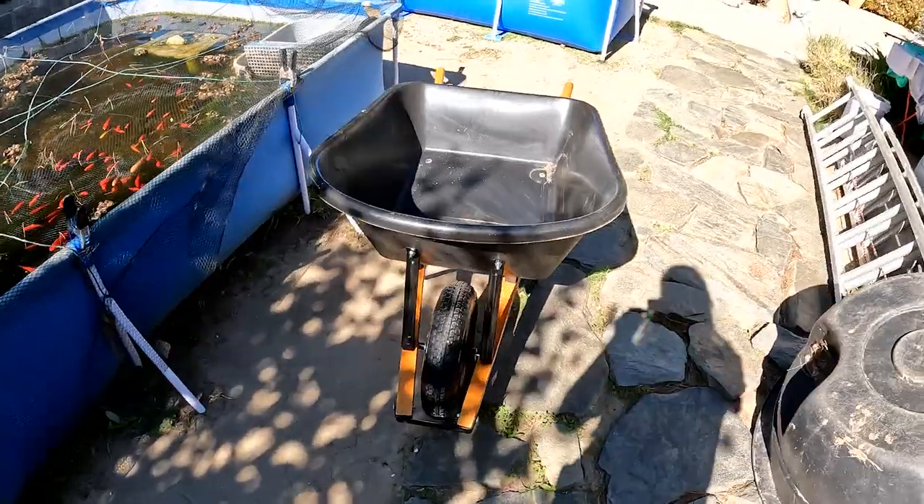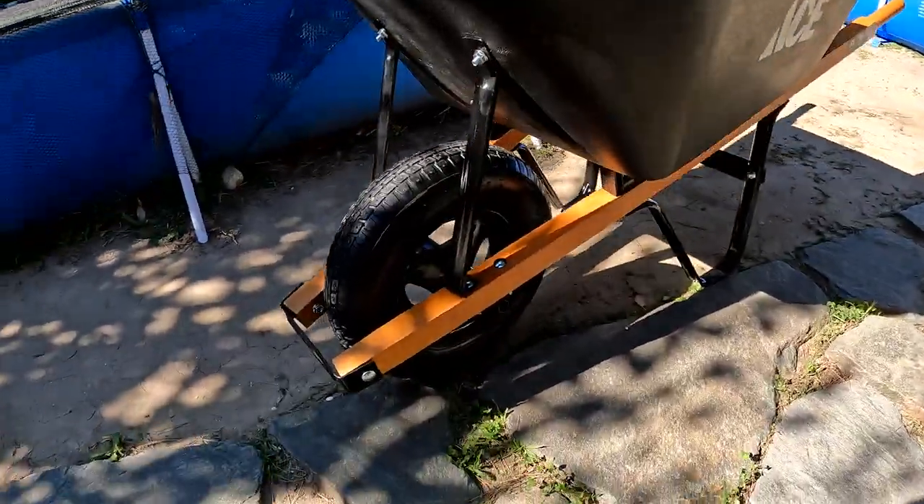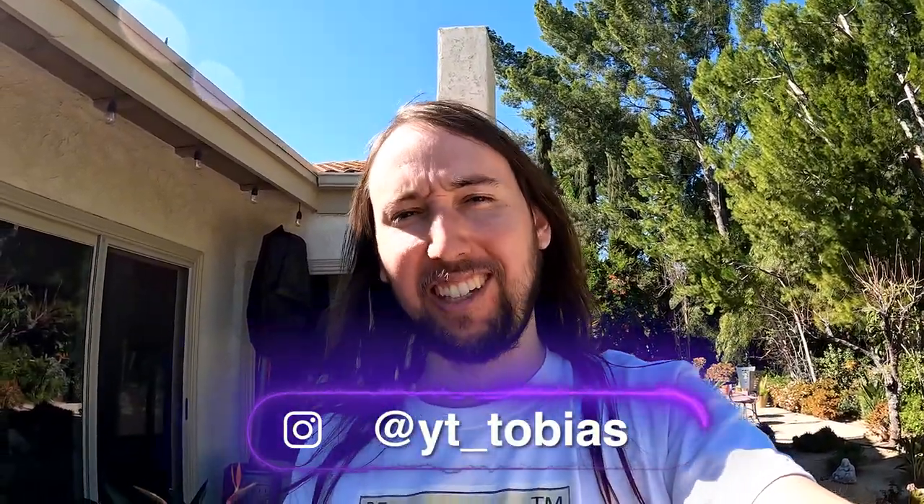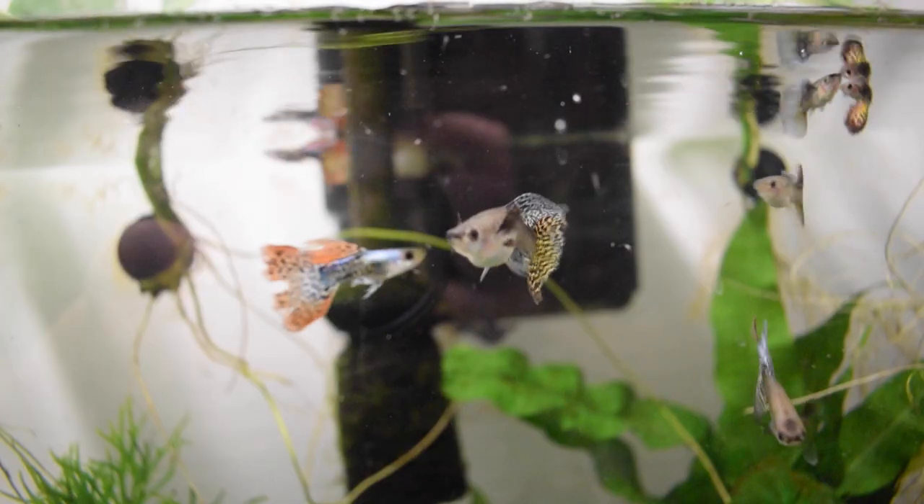Alright guys, here's the wheelbarrow! Hopefully my uniseals will come in within the next couple of days and we can do the pond filter build in next week's video. If you guys liked this video, I'd really appreciate it if you went down and gave it a like — that would help me out so much. If you'd like to see more videos, make sure to hit subscribe and the bell notification button. If you'd like to follow me on Instagram, my handle is at yt_tobias. I'll talk to you guys in my next video — peace!